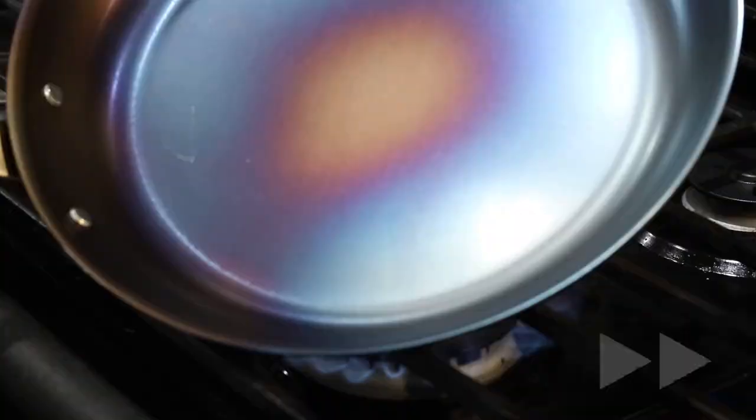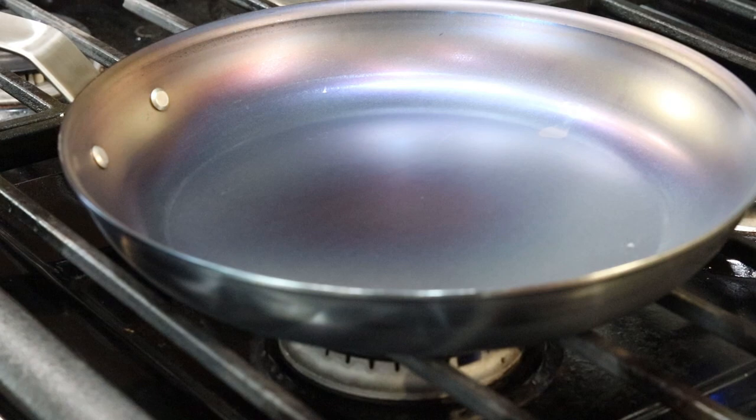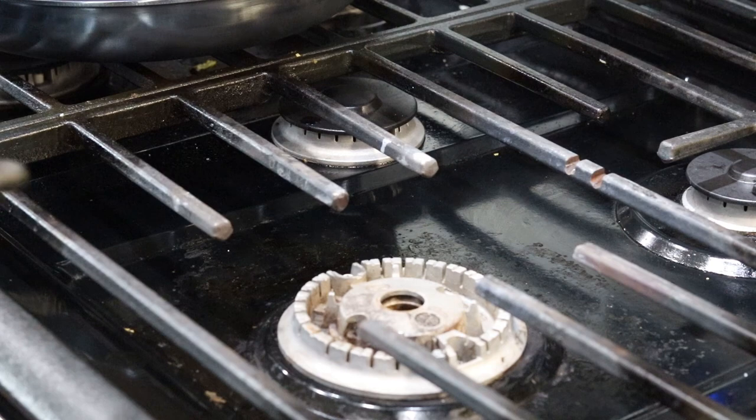I had my burner on the highest heat and tipped and moved around the pan towards the end to try to get that bluish finish on the full interior. This took a total of about 12 minutes. Little tip: if you have a gas burner, you might have the option to remove the diffuser and ignite the single jet flame to concentrate your heat.